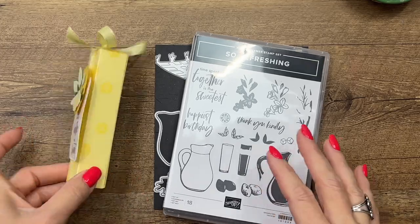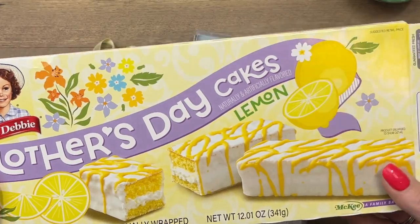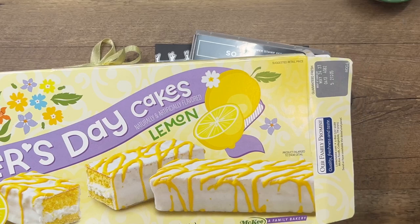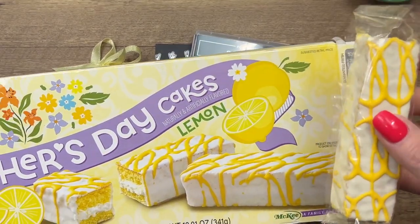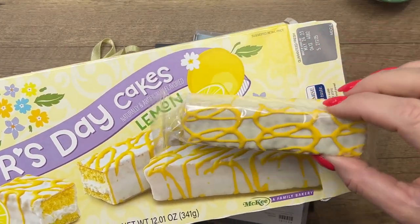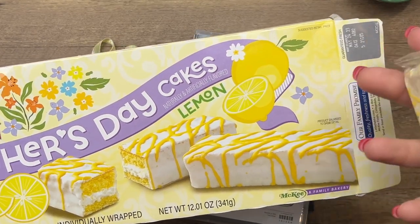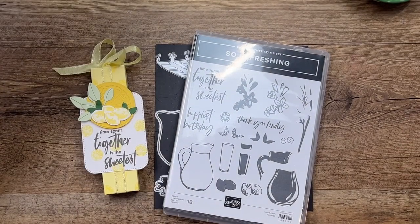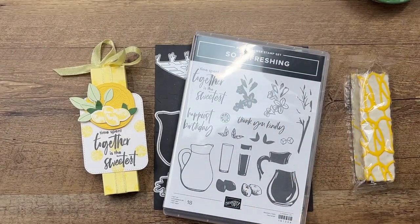If you know me, I'm always looking at Little Debbie, and I saw these — they're limited time only. If I had to pick one favorite flavor of all cakes it would be lemon, so I literally didn't think twice and threw them in my basket. These are lemon cakes and it says Mother's Day cakes on the box, but it doesn't have to be. We don't have a Mother's Day sentiment in this set, but 'time spent together is the sweetest' would make a great one.